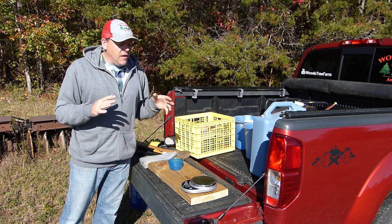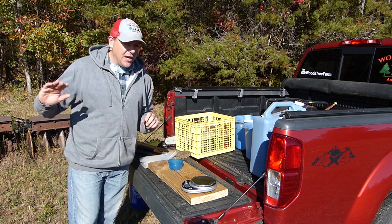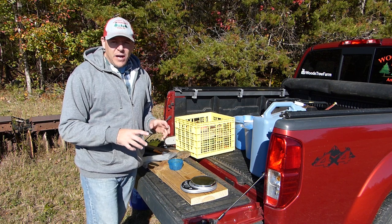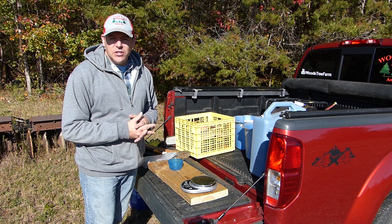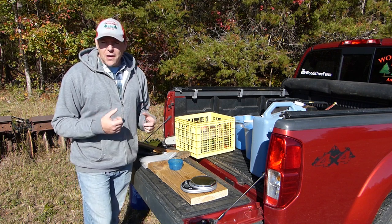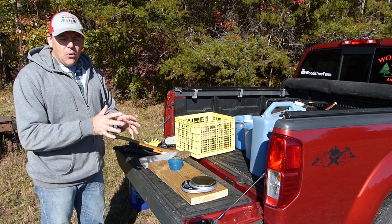So I want to give you a rundown of everything we need here to get ready to plant these bare root transplants. On the ground next to me I've got a bucket with some muddy water that I just got from the pond. I want to have that bucket of muddy water to put my seedlings in while I'm waiting for them to go into the ground, because while they're out of the box I don't want any chance of those seedlings drying out. Today it's sunny, there's a little bit of breeze and it's low humidity, so those bare roots will dry out in a hurry — and if they dry out, that significantly decreases the chances that these trees will survive.